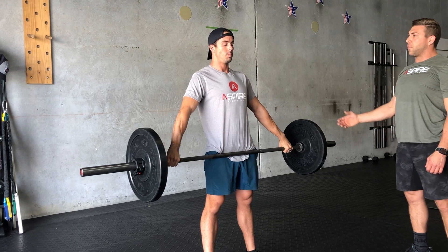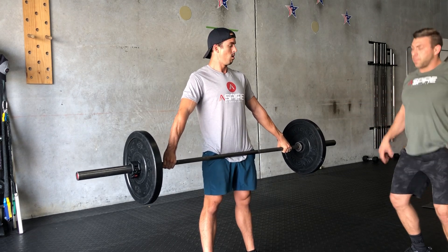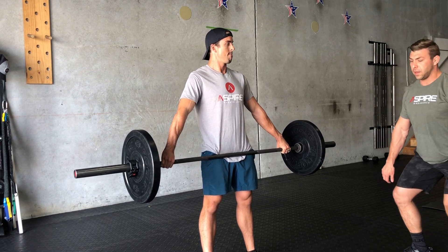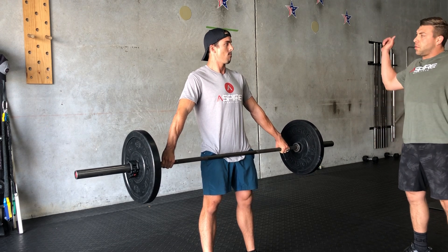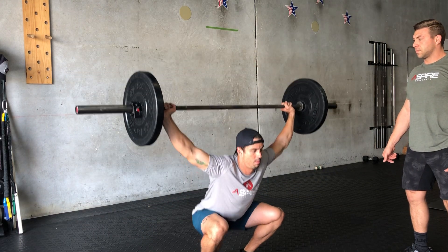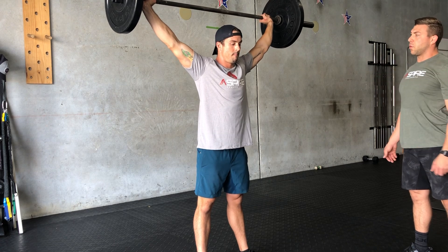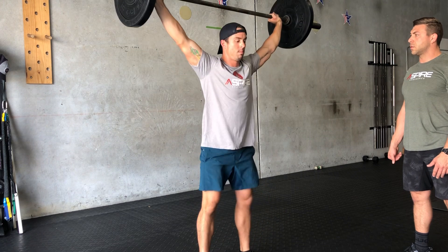We're going to go for a full squat snatch. Again, power right above the knees — we're going to begin getting our full extension and dropping under the bar. Very good. Pausing, finishing with an overhead squat. Breathe.